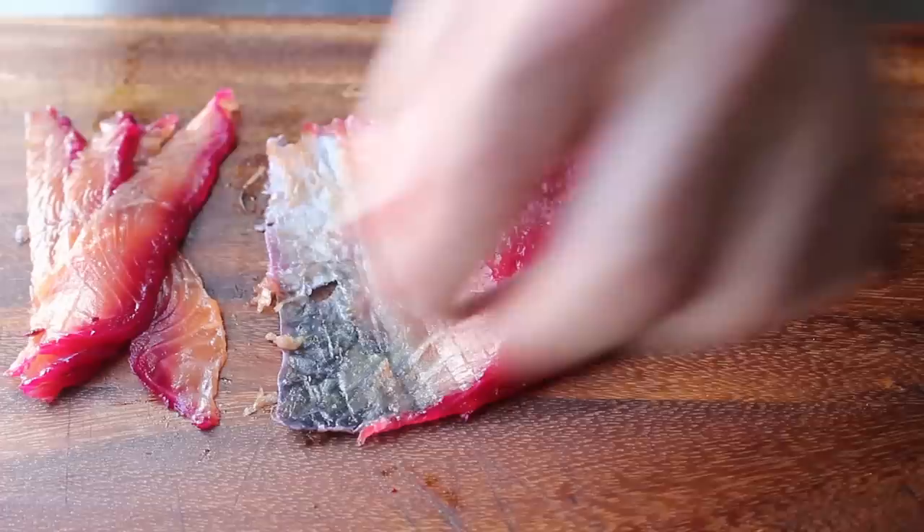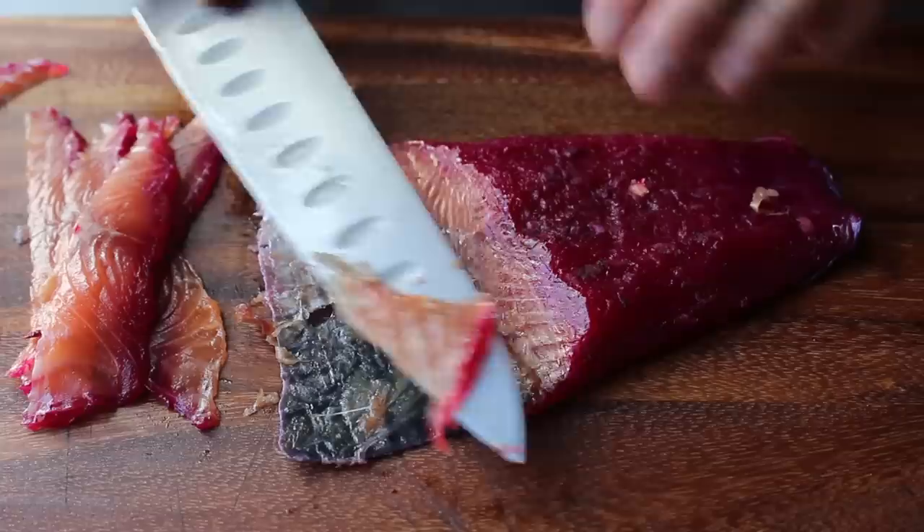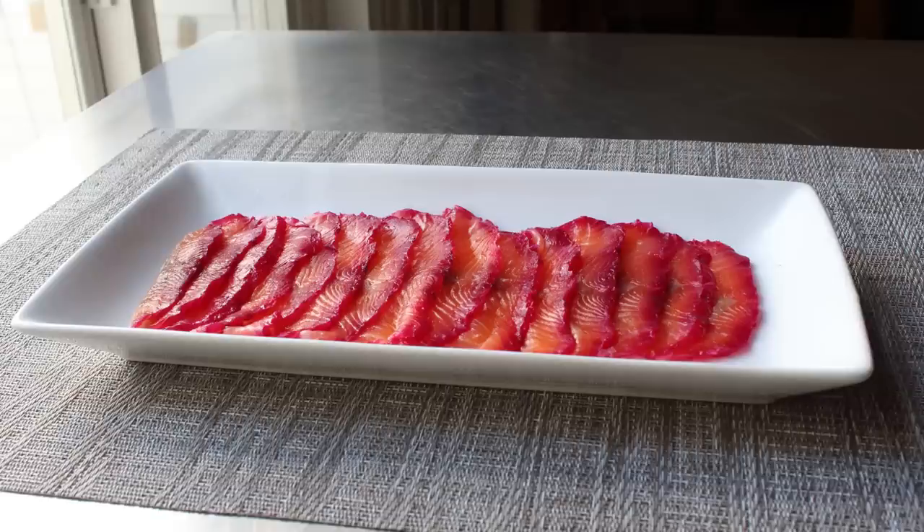Not every piece is going to be perfect, and that's okay — our bagel won't care. If we happen to see a little bit left on the skin, go ahead and trim that off and add it to your little ramekin of scraps so you can make a little spread later. And that's it — we'll finish slicing that up to create an incredibly impressive-looking platter for your next fancy brunch.